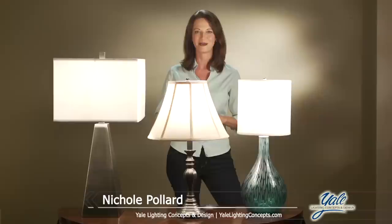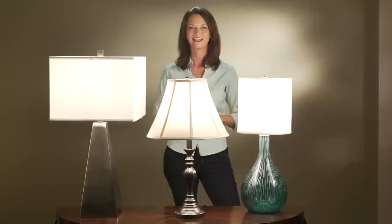Hi, I'm Nicole with Yale Lighting Concepts. To most of us, picking out a lampshade probably seems like a cut and dry task. All we have to do is find one that fits on the base and isn't a complete eyesore, right? But to the serious homeowner, many more variables need to be considered in order to find the perfect match between shade and base. How big should the shade be? What color works best? Should the shade complement or contrast with the base? In this program, we're going to address all of these questions and many more in an effort to find the perfect shade.